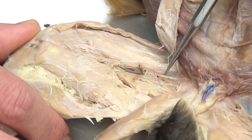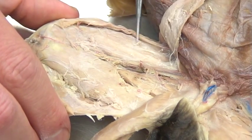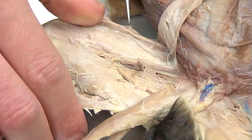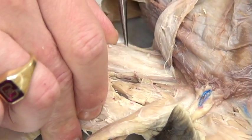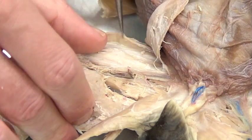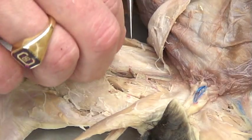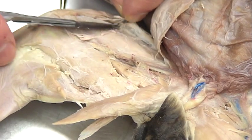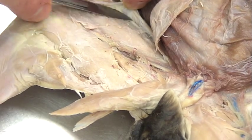Moving up to the top, above this blood vessel and underneath the reflected sartorius, you're going to see a couple of muscles. The first is going to be the vastus medialis. What I'm pulling away right now is actually the vastus lateralis — it's best seen from the other side but does wrap around to the medial side as well. There are actually several muscles underneath, which are our quadricep muscles, involved with extension of the lower leg.